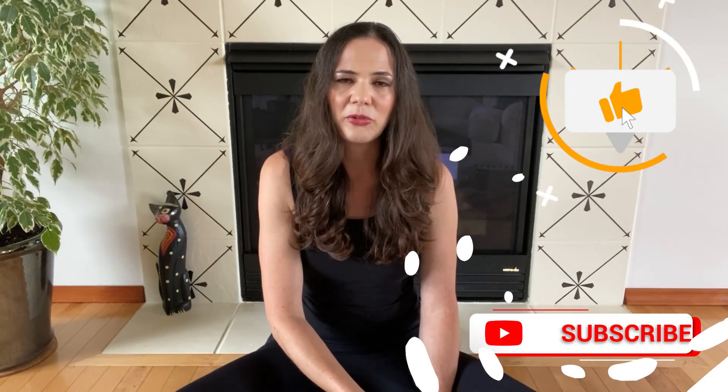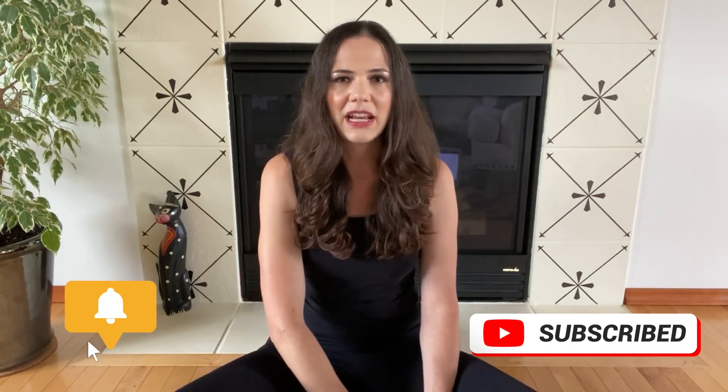I hope that you found this somatic meditation helpful for your chronic pain. If you did, I'd be so grateful if you'd hit the like button and definitely remember to subscribe — if you hit the bell, you'll get notified every time I release a new video. Thanks so much for watching. I hope I'll see you in the next one.